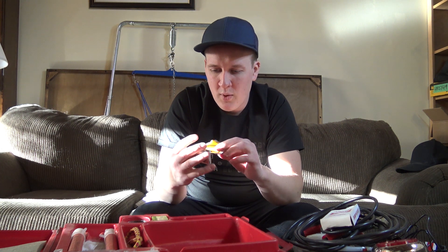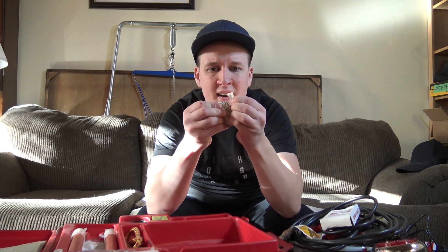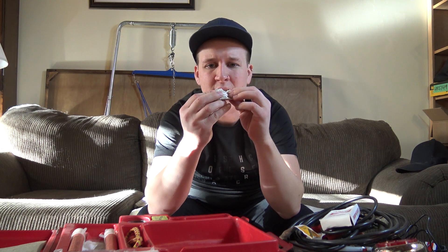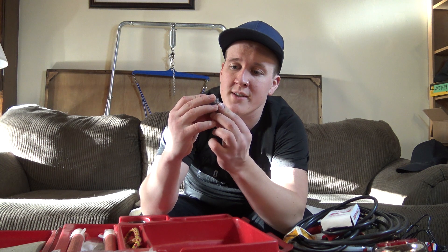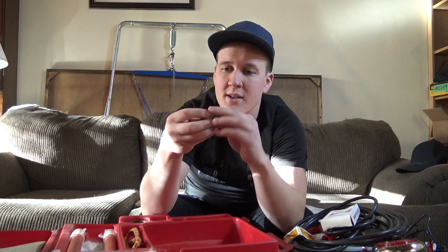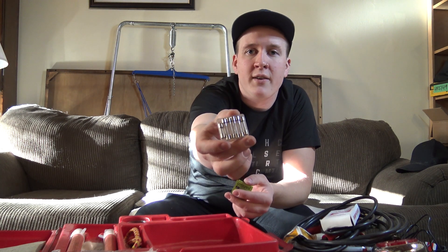Another thing we've got here are moist towelettes. Let's rip one of these open — oh, dust coming out of there. We've also got five quality fuses. Pop that open and you've got a bunch of old fuses that aren't good for any new car in this world.